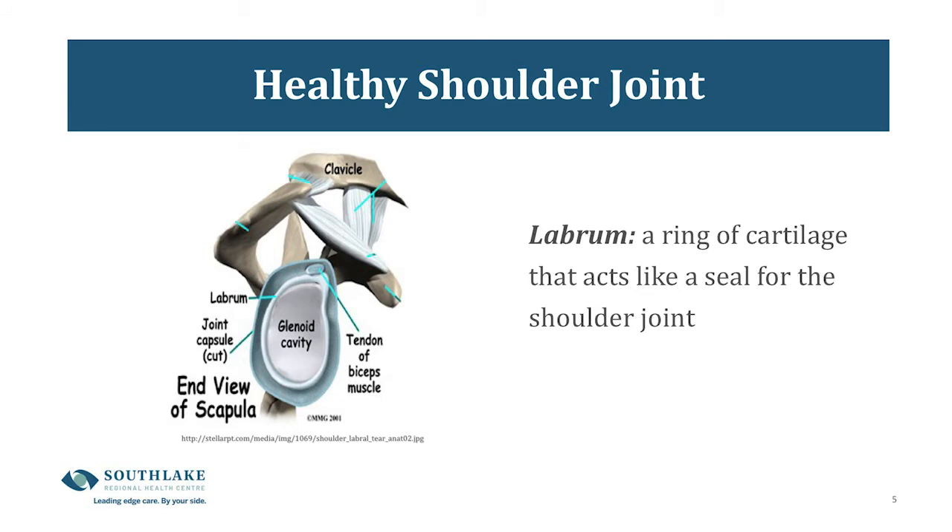The next slide is a picture of the labrum. Your shoulder is a ball and socket joint, and the labrum is a ring of cartilage that acts like a seal keeping that ball and socket in place.